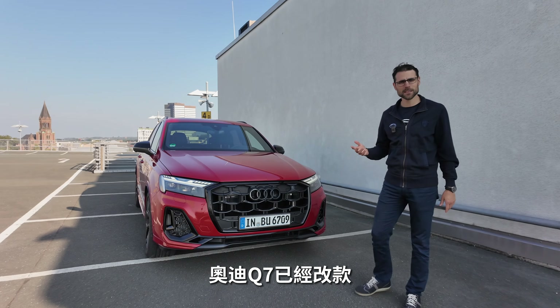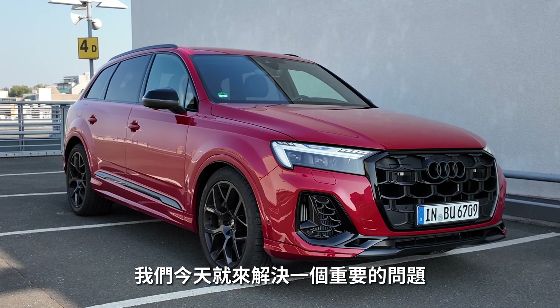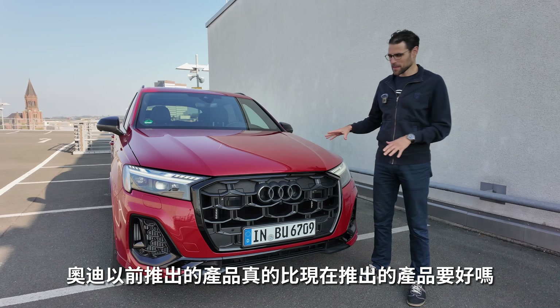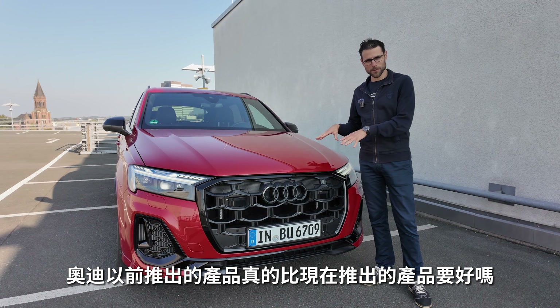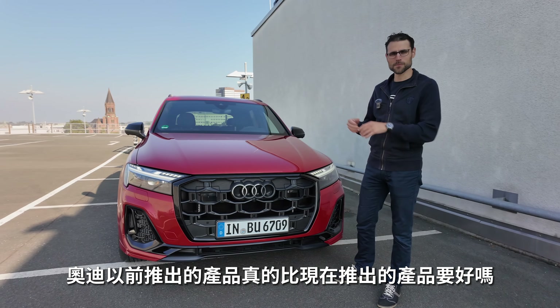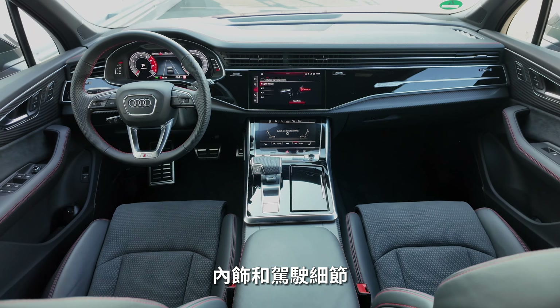The Audi Q7 has been facelifted, and here we have it as the sporty SQ7. We'll go through the changes and also answer the question: are the previous-generation Audi models actually better than the all-new ones that have recently been coming out? We'll go through the exterior, interior, and driving details here.